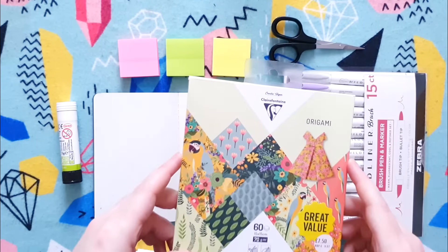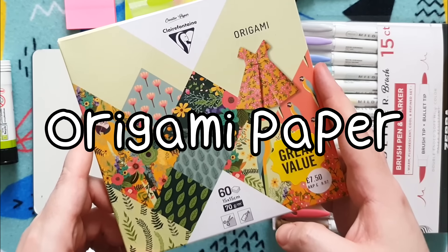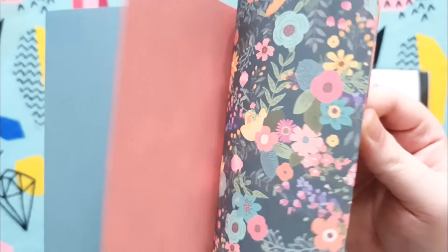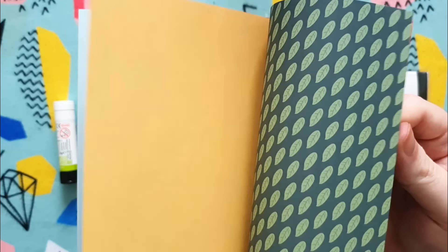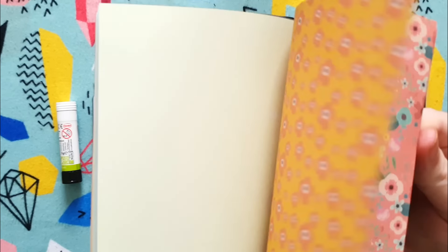Idea number two is using origami paper. You might think this is similar to the washi tape, and maybe it kind of is, because the designs you get for origami paper are amazing. Origami designs are just so cute, and before Doodle Date, before I even knew Steph, I used to actually do some origami. I could make cranes and little boats.